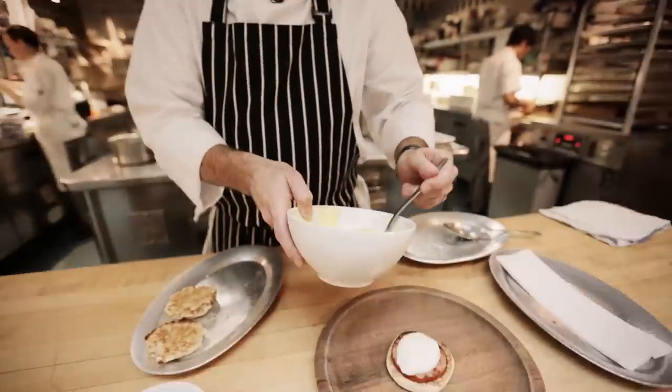I'm Wiley Dufresne, the chef and owner of WD50 and Alder restaurants here in Manhattan, and today we're making Eggs Benedict.